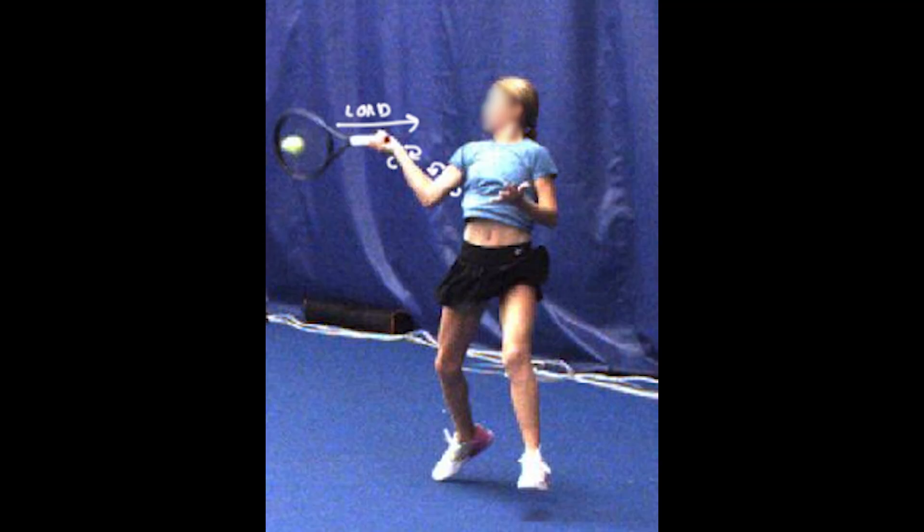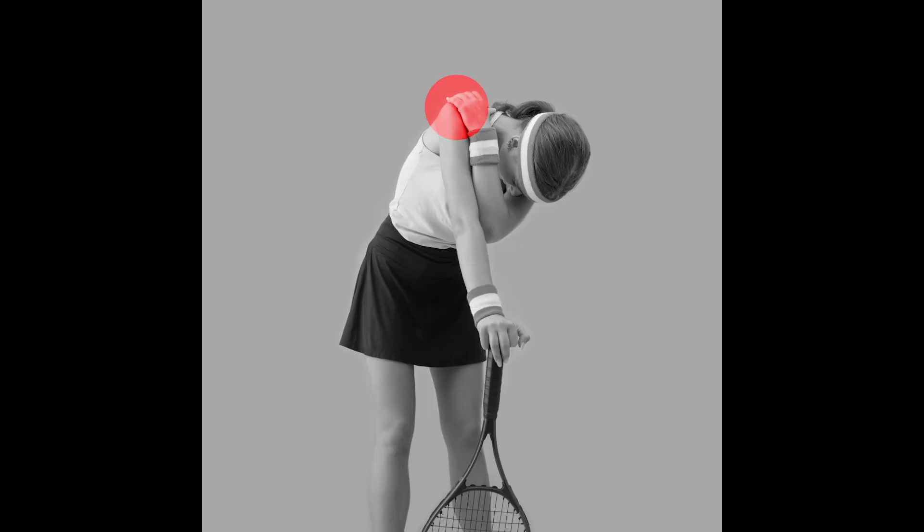However, these benefits come with drawbacks. The force vector required to generate high forward velocity vectors at the racket head can be considerable, increasing torque around the joints. Misalignment of the force vector or excessive acceleration vectors can stress the shoulder and elbow, risking fatigue or injury.